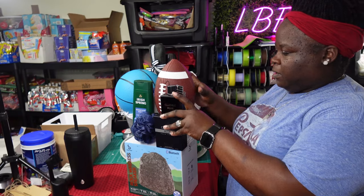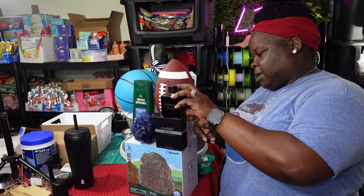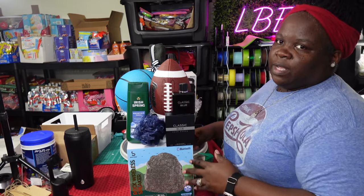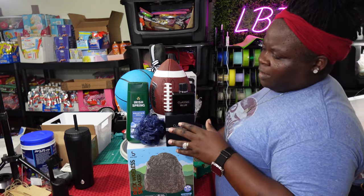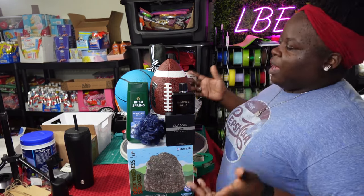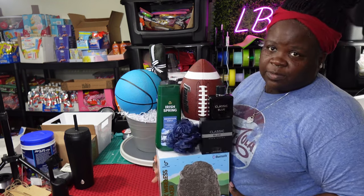I also have a bottle of cologne that I picked up from Rainbow in that three-for-ten or four-for-ten dollar sale they have going on. I used the Classic Blue in here because this concept has blue and all that flowing in it, so I flow with the Classic Blue.